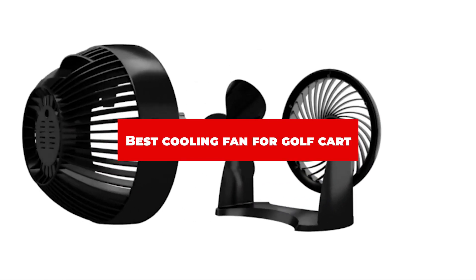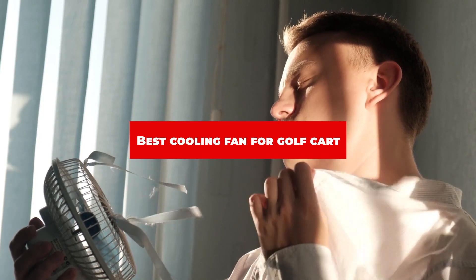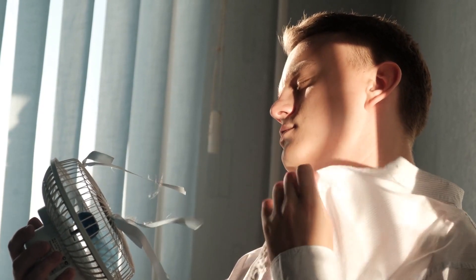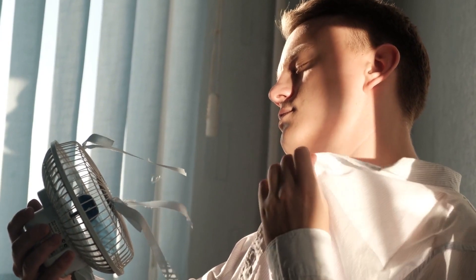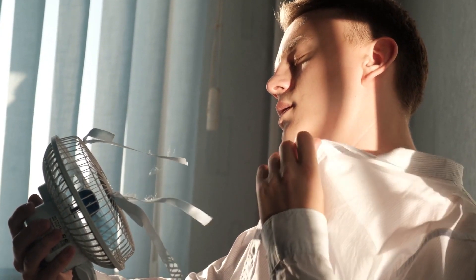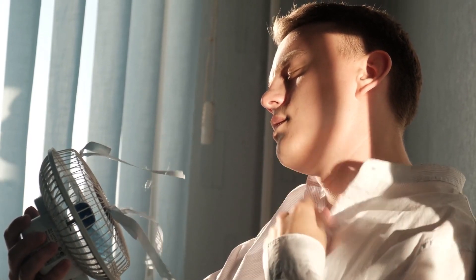If you're looking for the best cooling fan for golf cart, here's a list you must see. We made this list based on our personal preference and sorted it based on their features, prices, quality, durability, and reputation of the manufacturers and customer feedback. We've included options for every type of customer. So let's get started.